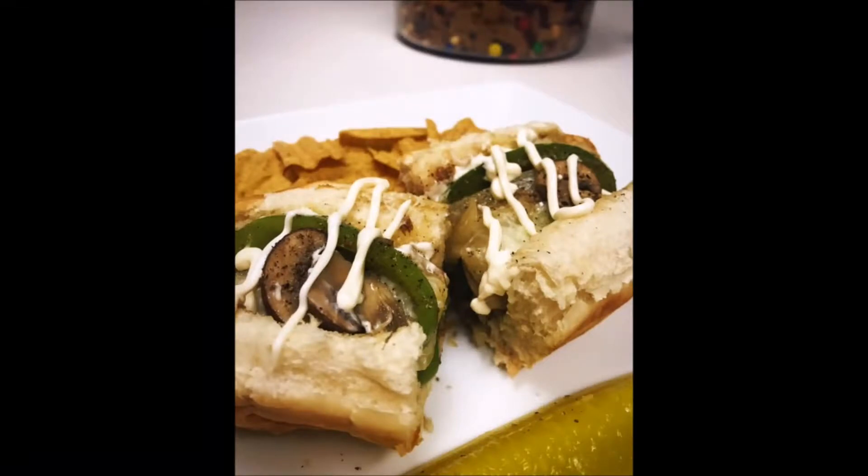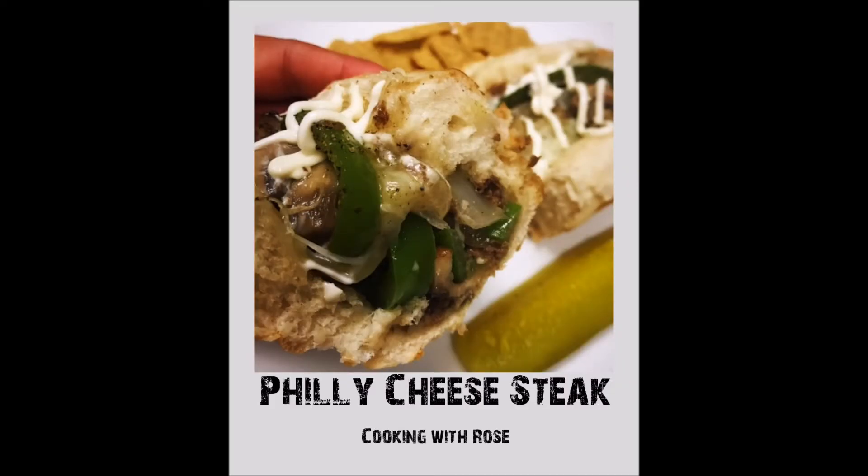Add some mayonnaise and it's done. Thank you for watching — please be sure to subscribe to my YouTube channel and give this video a thumbs up if you enjoyed it. Thanks again.